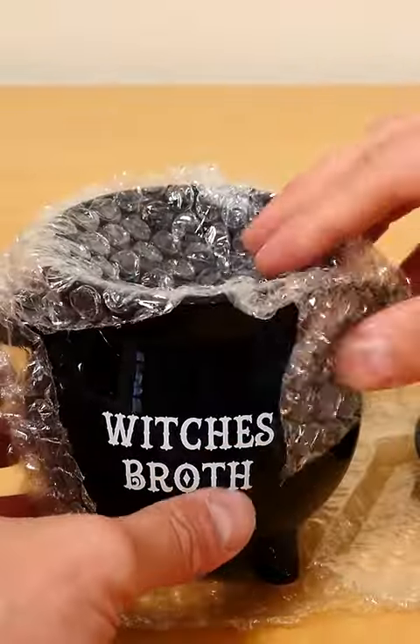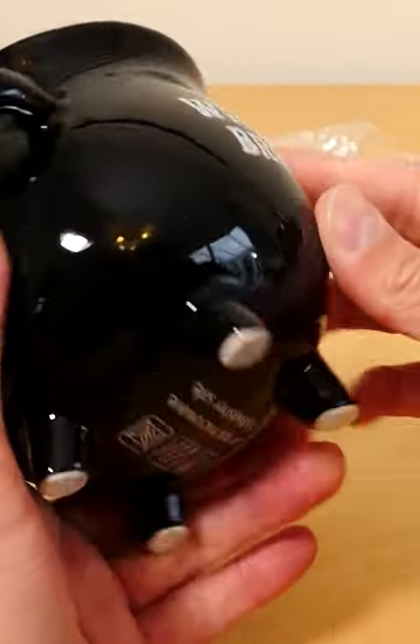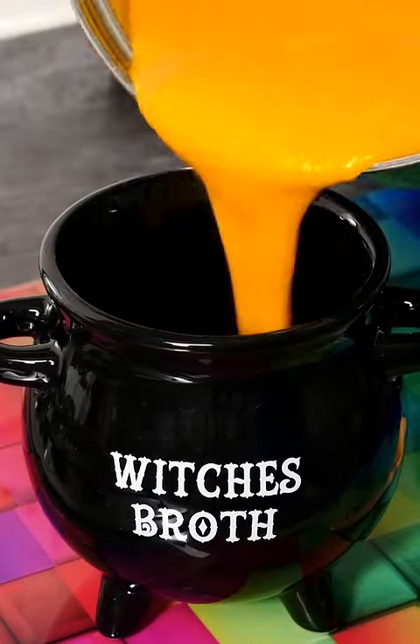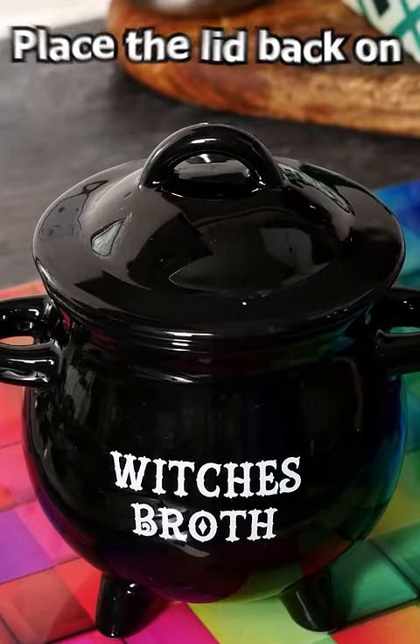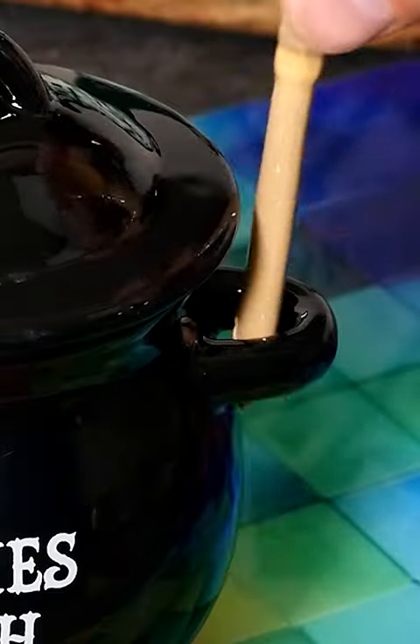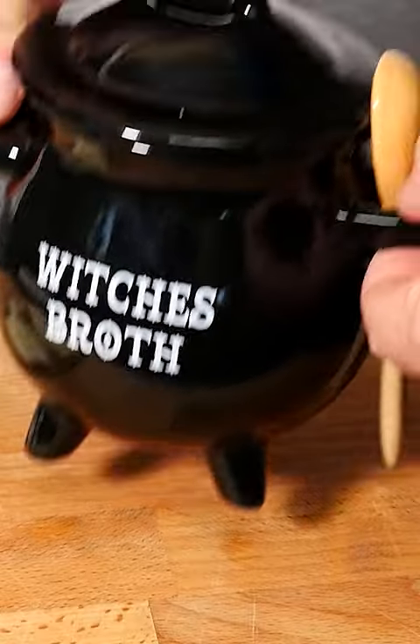Check out this for Halloween. It's this really cool witch's broth cauldron. It's got these little stubby legs underneath and a handle at each side. It's perfect for serving a nice Halloween pumpkin soup. Place the lid back on to keep it hot, and there's a little broomstick spoon which slides down the side here. It's so cool for Halloween.